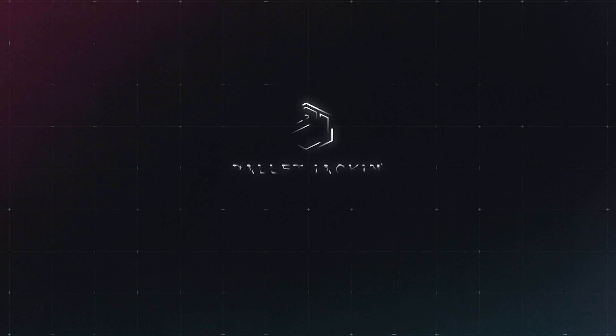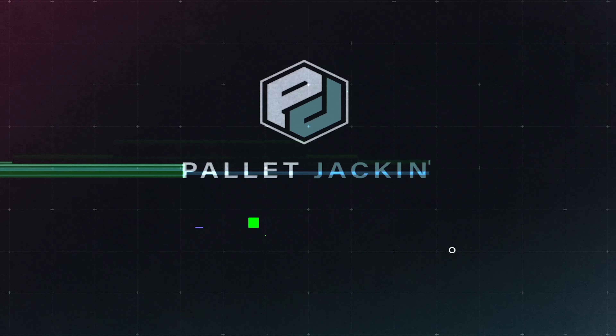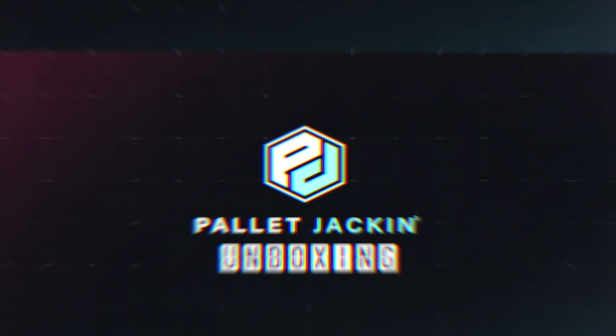Welcome to a pallet jacket unboxing. What's up, you people? TJ and Avery here with another episode. Today we have a super exciting pallet unboxing.